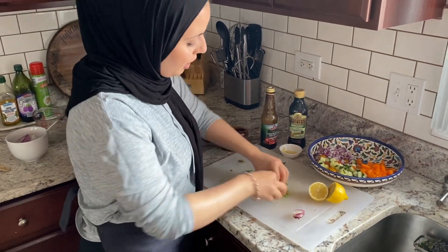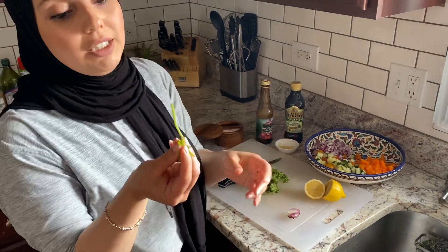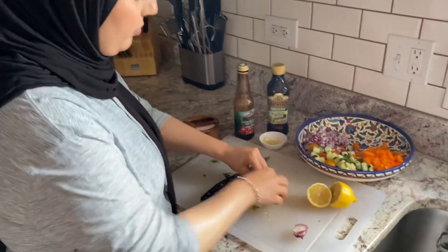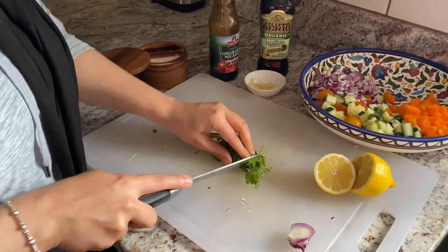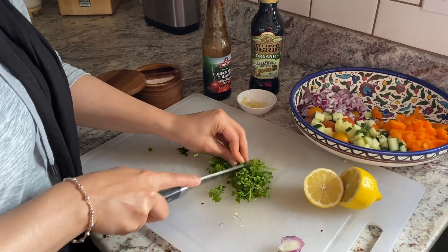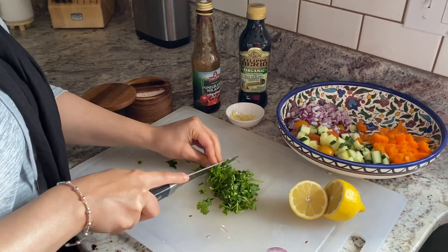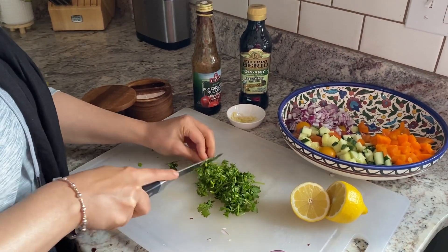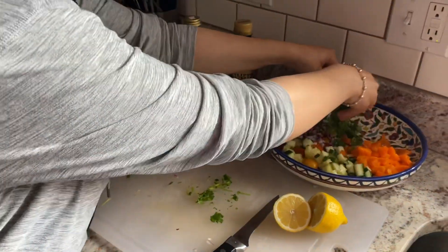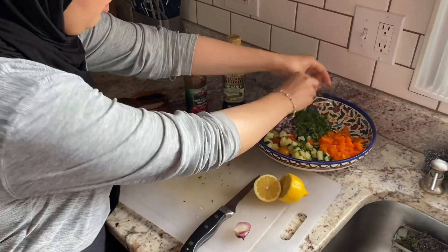Now I have some cilantro. If you noticed, I have the leaf and the stem still attached, and that's because it's what actually adds a lot of flavor to cilantro. A lot of the nutrients are in there as well, so totally keep it. I just kind of piled it all together really tightly — it'll be easier to chop up. So pretty, it's already so pretty.